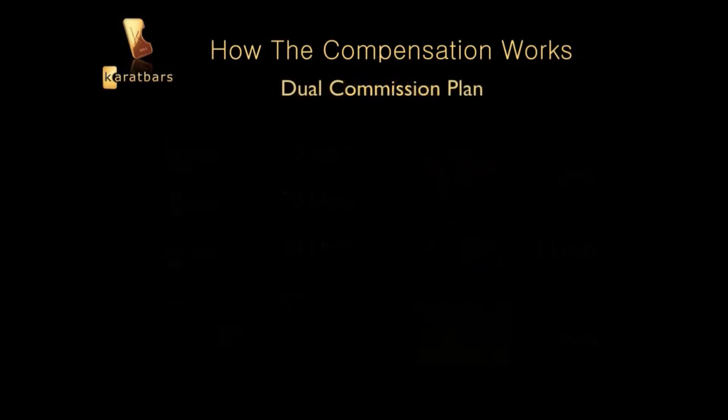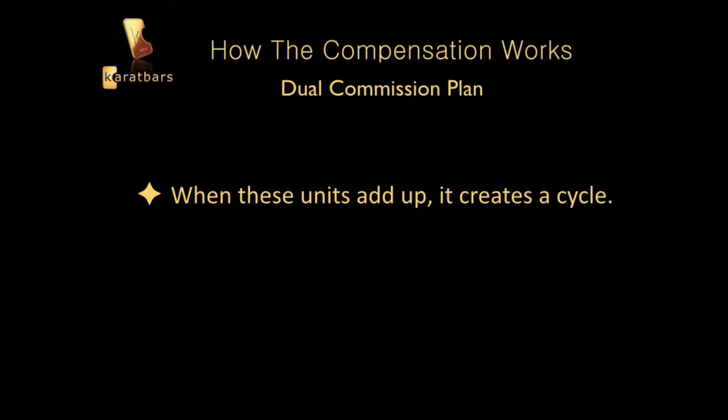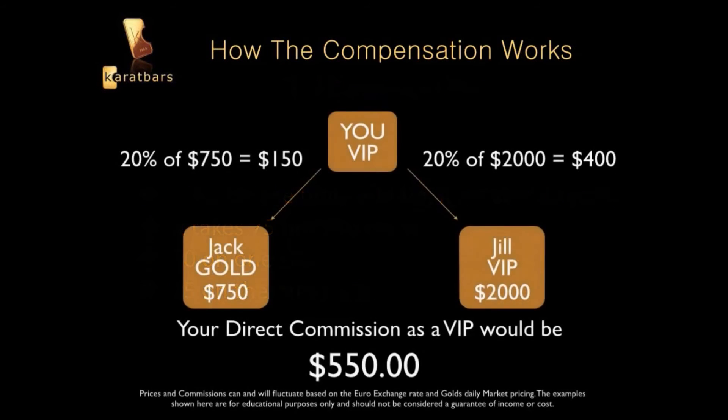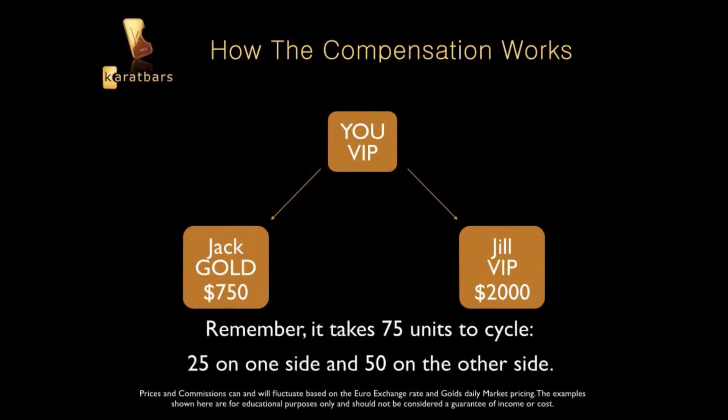Here's how it works. When these units add up, it creates a cycle. It takes 75 units to cycle — 50 on one side and 25 on the other side. It doesn't matter which side. In direct commissions, you've already made $550 off Jack and Jill. Jack bought the Gold, which is 50 units, and Jill bought the VIP, which is 100 units. It takes 75 units to cycle: 25 on one side and 50 on the other.